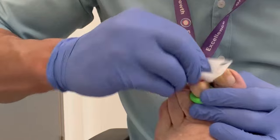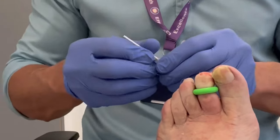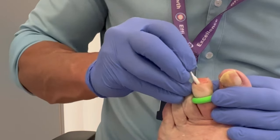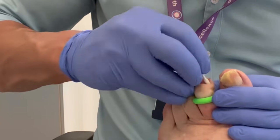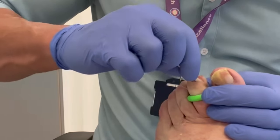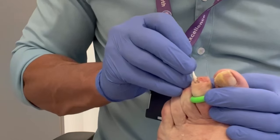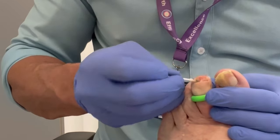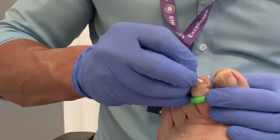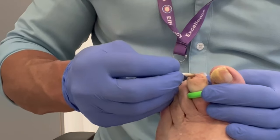So we have a clean nail bed. We remove any residual blood. We use these phenol pods, similar to an earbud, but doused in the chemical phenol. This is then applied throughout the nail bed to prevent the nail from returning. We notice once the nail bed has gone from its healthy pink colour to a dark grey. Now that the phenolisation process is complete, this usually takes between two and three minutes.